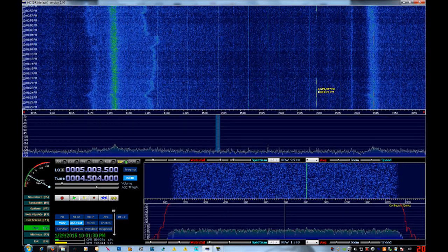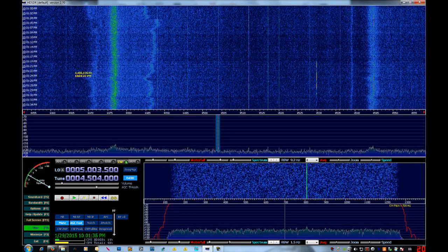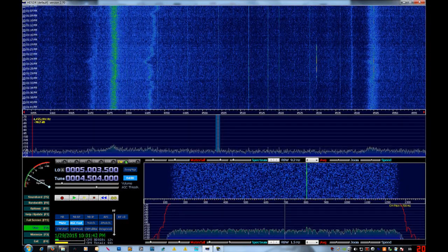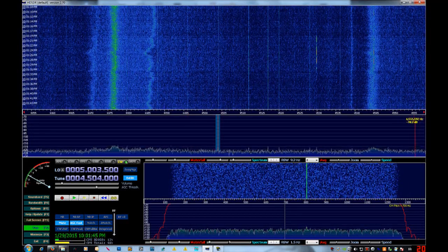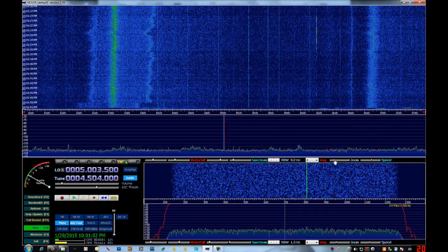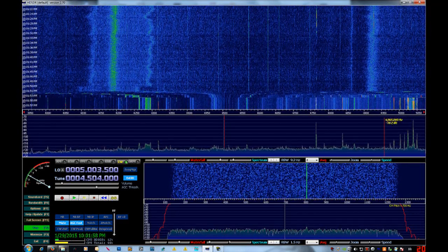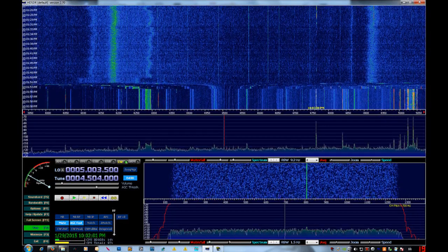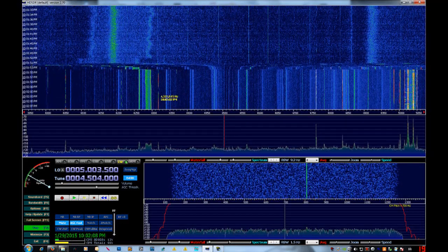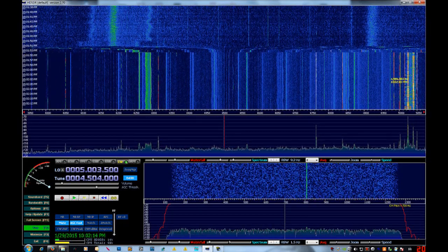With these SDRs, it's an entirely different critter. You have what amounts to a mega band scope. Right now I'm zoomed in tight between about 4.455 and 4.555 megahertz, but if I zoom out, I'm looking at 4 megahertz on one side and 5 megahertz on the other — that's 1 megahertz of bandwidth. You can take a whole band and spot everything all at once.